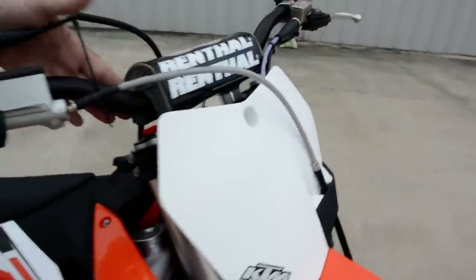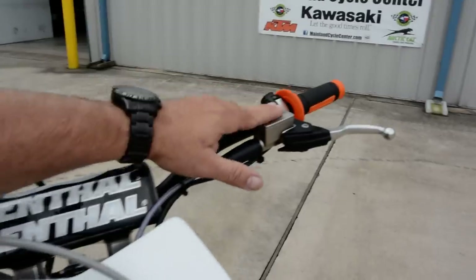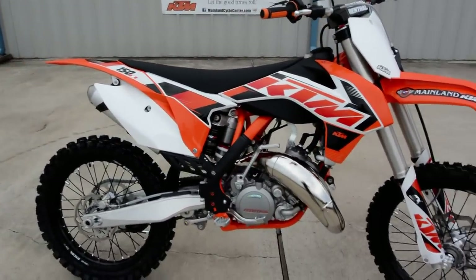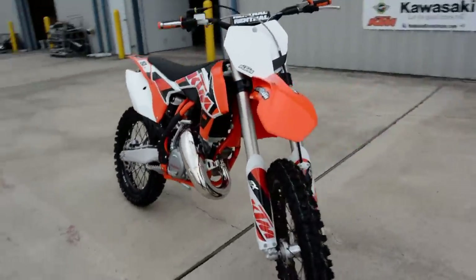The Renthal fat bar tapered handlebars really look great. It has Brembo master cylinders and a Magura hydraulic clutch master cylinder — it does have a hydraulic clutch. Just a really cool bike with a really light feel and great power.